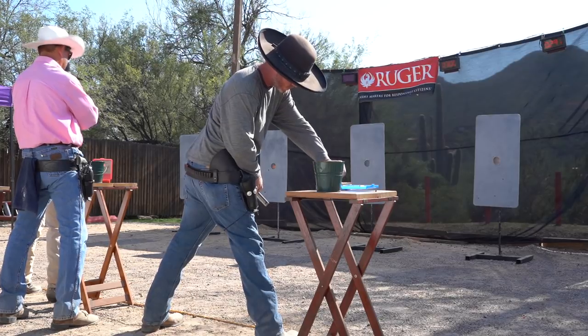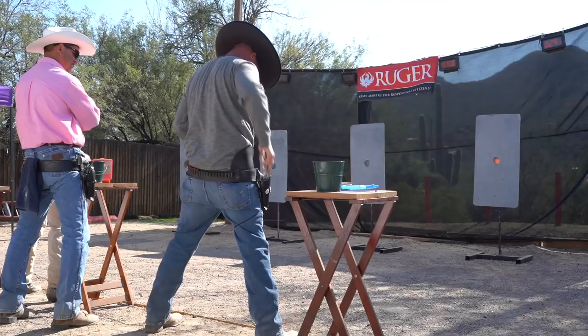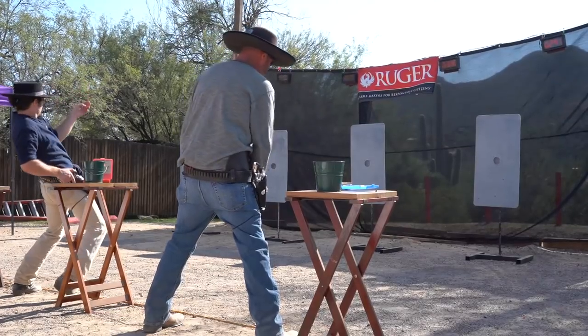I'd like to thank all the shooters I was able to interview for this Master Series and hope it helps take you to the next level. Please click the links on this page to view the other videos in this series, or the links at the end of this video to review all the Fast Draw 101 videos.